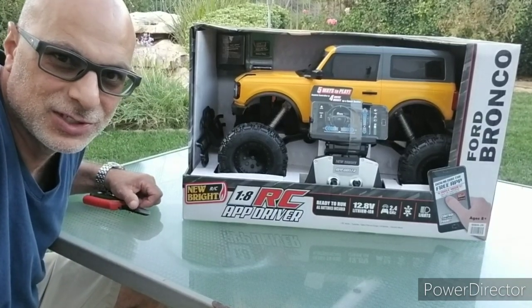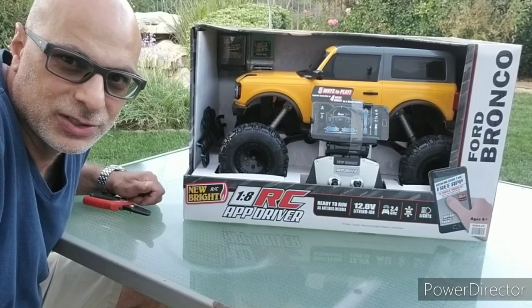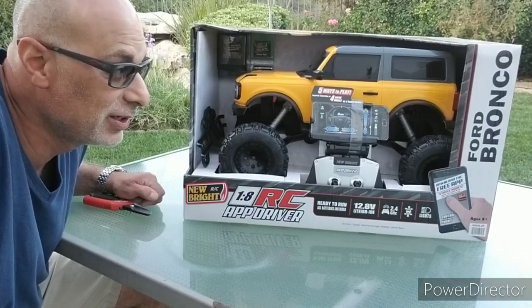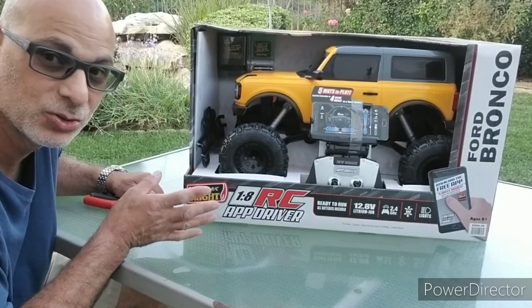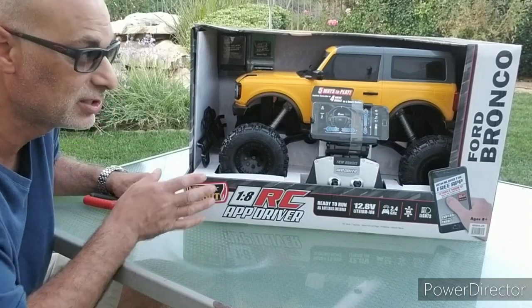Hey, what's up everybody? It's Peter with Classic Steel RC over here. Hope you guys are all doing well. I've got another unboxing today. It's going to be the 2021 Ford Bronco, which is an amazing body style if you ask me. This is made by Newby RC. This is a toy grade RC. I bought it specifically to customize it.